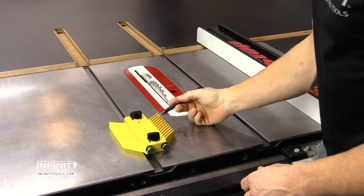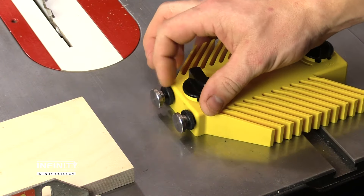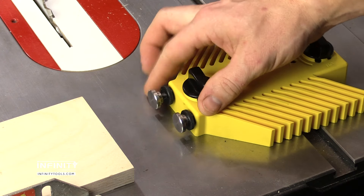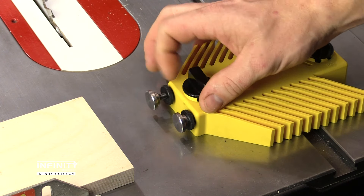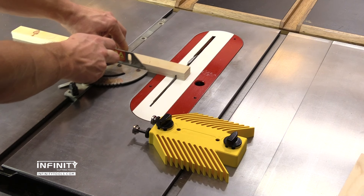With feathers on both sides, it can be positioned either right or left of the saw blade. The two micro-adjustable stops are spring-loaded and require no tools to adjust. Simply turn the adjusting collar to your desired position and you're ready to make safe and accurate repeat cuts.